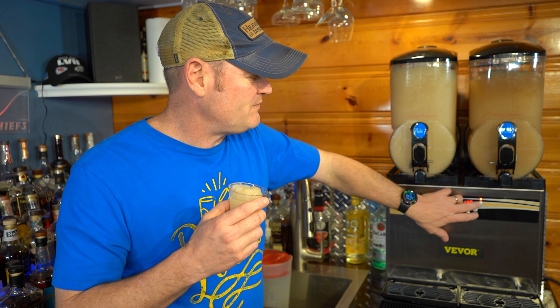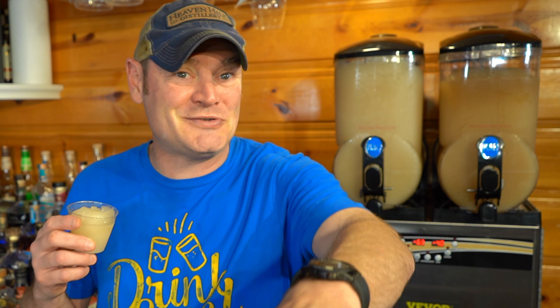King cake was invented in Louisiana. If you love Mardi Gras, Bourbon Street, Louisiana — you have to try this. Especially if you live in Louisiana and haven't had this, or grew up there — get this. If you don't have a slushy machine, use a blender. I've got a lot to drink here — wow.